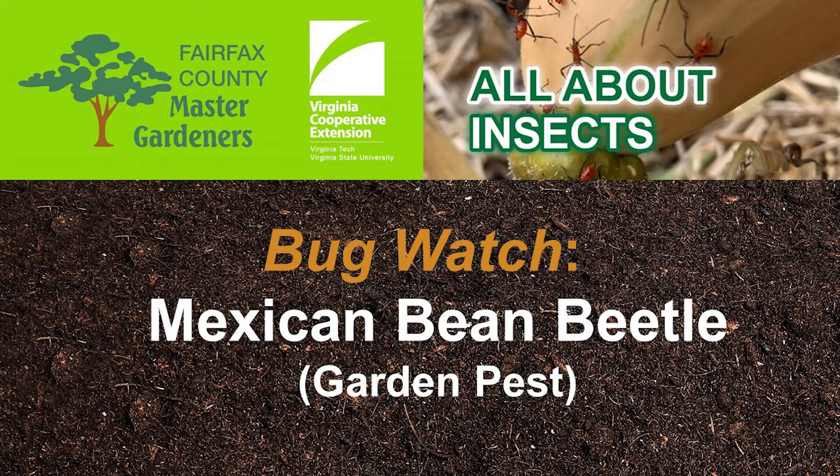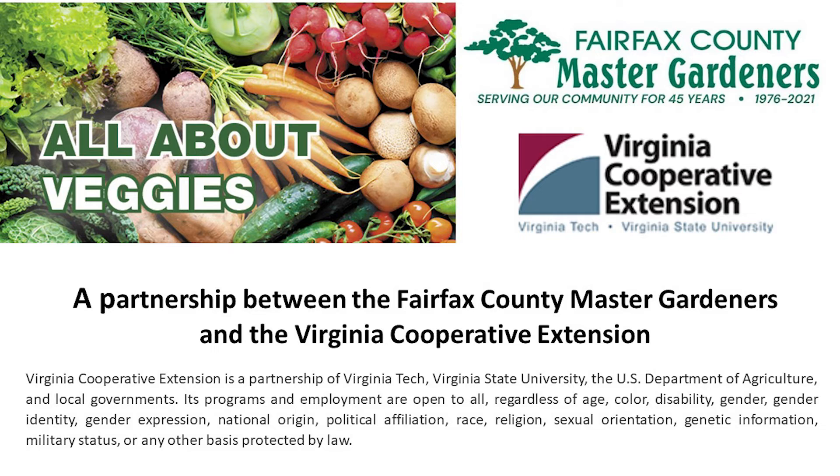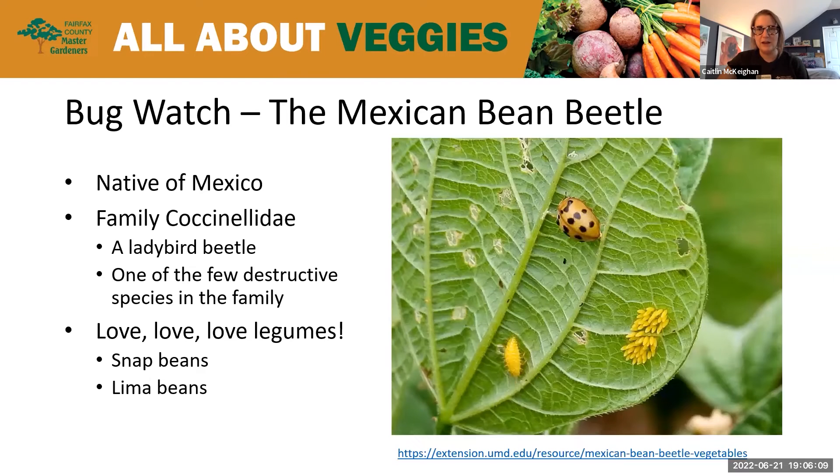Welcome everyone to the Virginia Cooperative Extension Plant Clinic. These plant clinics are sponsored by the Virginia Cooperative Extension Program through Virginia's two land grant universities, Virginia Tech and Virginia State. Susan's going to get us started tonight. She's going to talk about bean beetles, the nemesis of gardeners. So Susan, I'm going to stop talking and turn it over to you. Thank you, Caitlin.